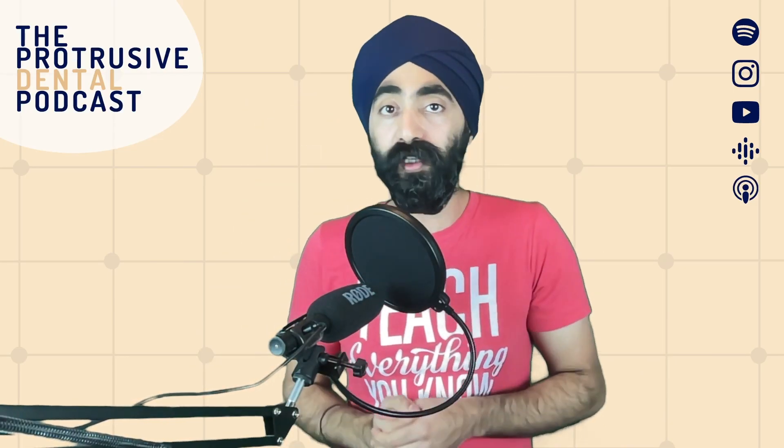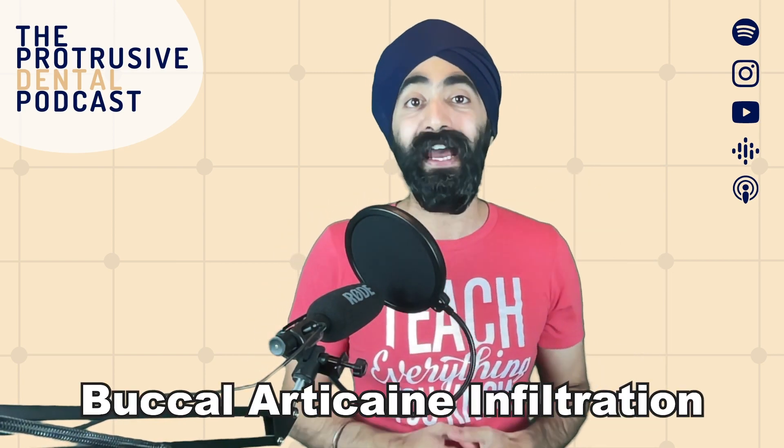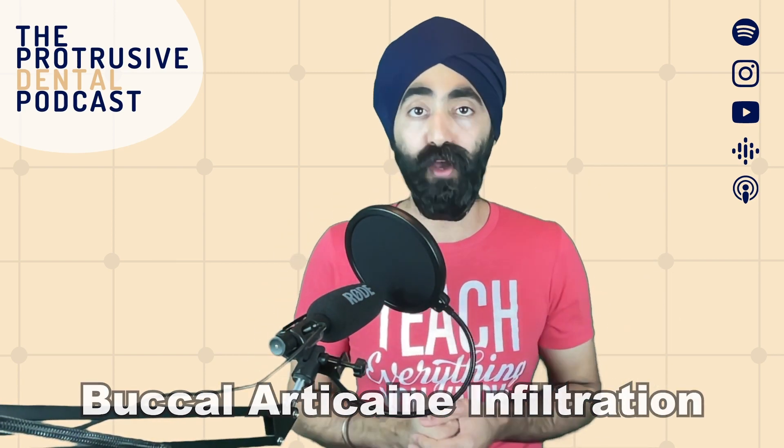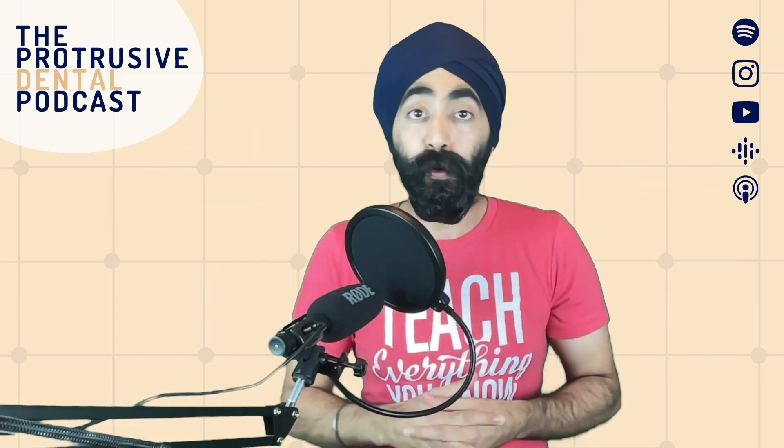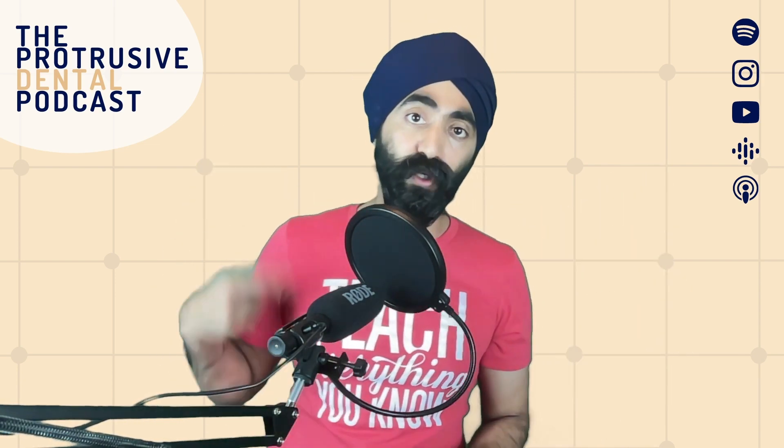Hi guys, in this video I'm going to show you how to numb up a lower first molar using just a buccal articaine infiltration, avoiding an inferior alveolar nerve block. My name is Jaz Gulati from the Protrusive Dental Podcast. This bonus video is one of the Protrusive Dental Pearls from Protrusive Dental Podcast episode 99. If you haven't seen it already, check it out.